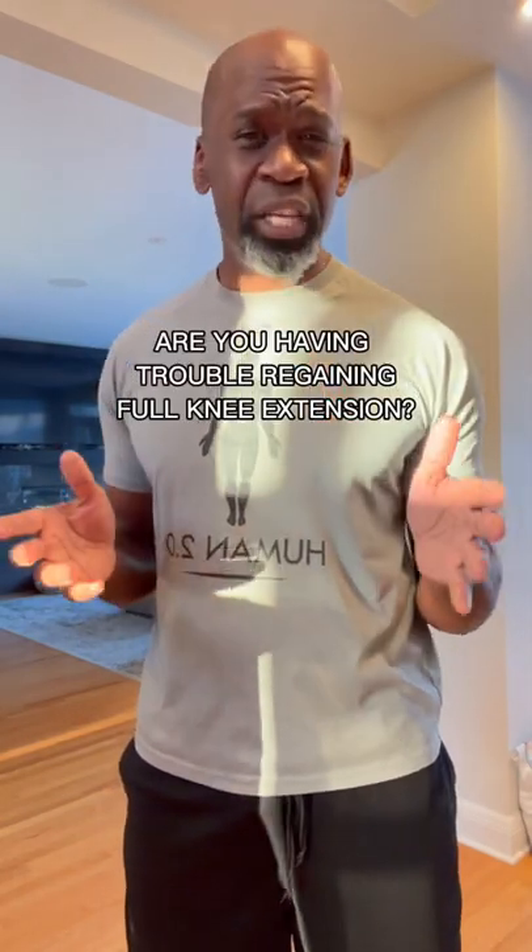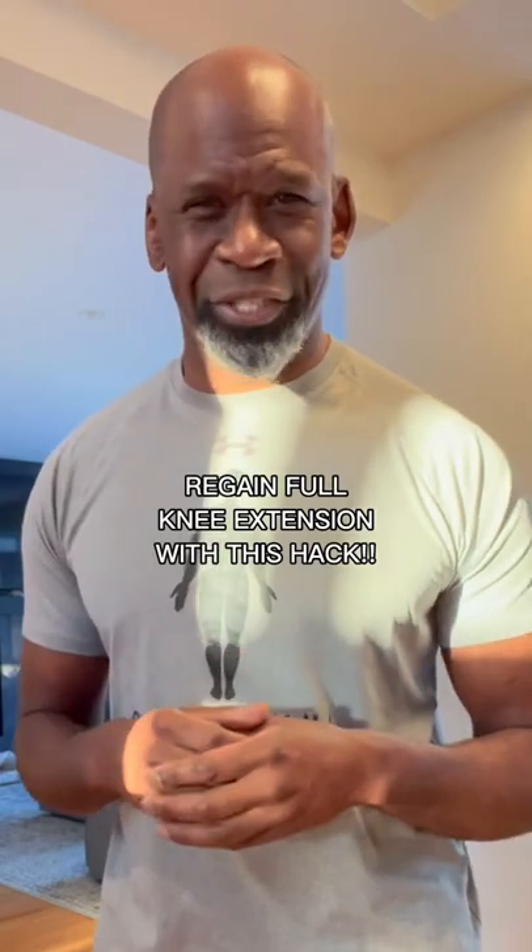Have you recently injured your knee or had knee surgery and are having trouble regaining your knee extension? I'm Dr. Chris, orthopedic surgeon, and I'm going to give you a hack that'll help you regain knee extension and minimize pain after injury.